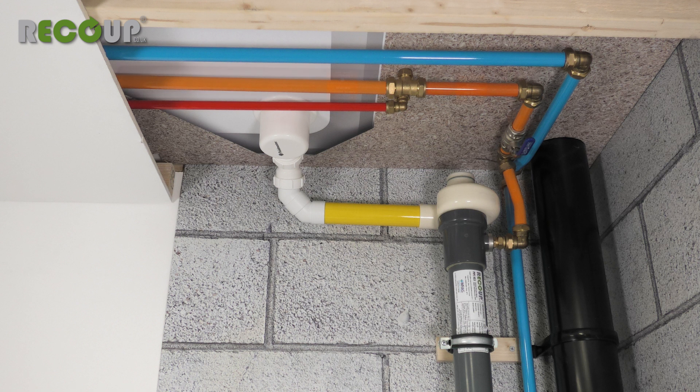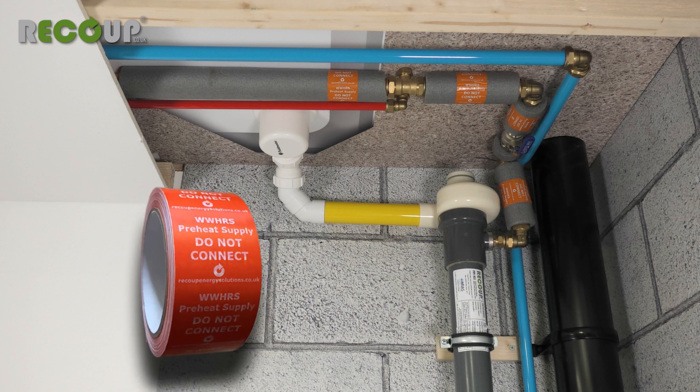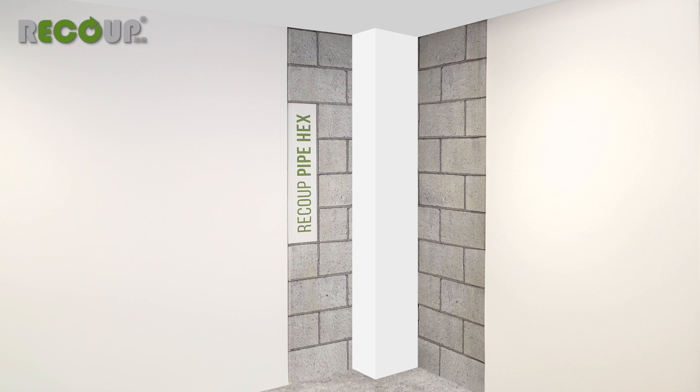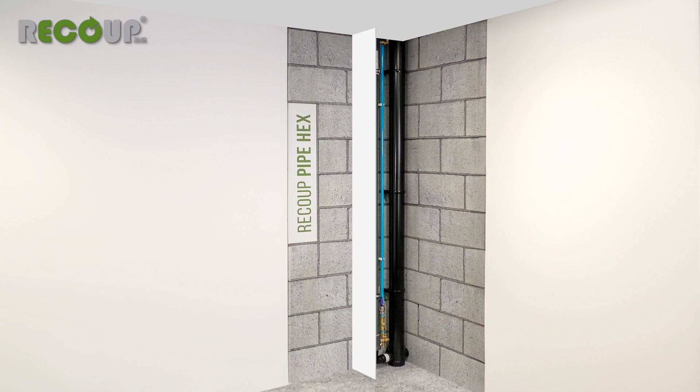All preheated water pipework must be insulated for its entire length and be labelled as preheated water to prevent future cross connection of supplies. Recoup preheated supply tape is available for this. The Pipe Hex unit must not be insulated and any sound insulation applied to the soil vent pipe must be kept separate to the Pipe Hex. This can be achieved by using a 9mm board placed between the Pipe Hex and the soil vent pipe installation.